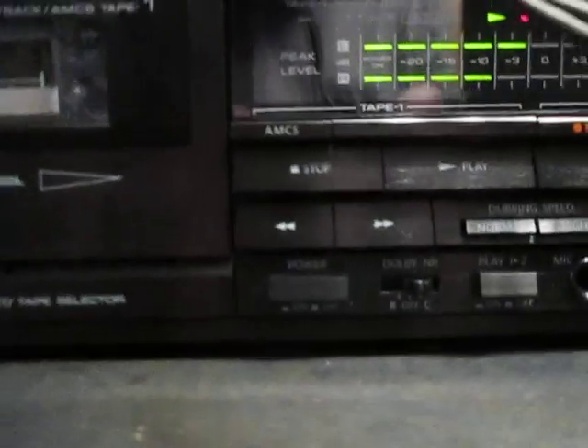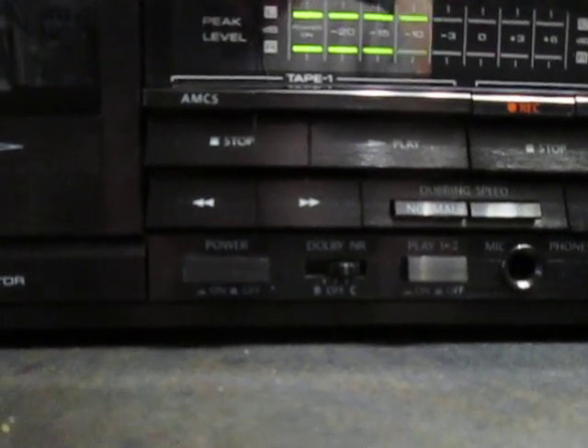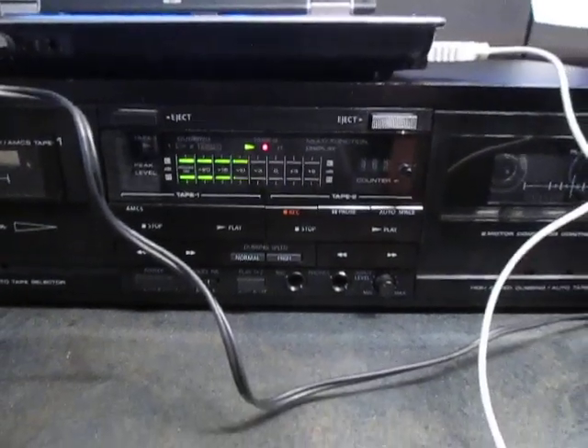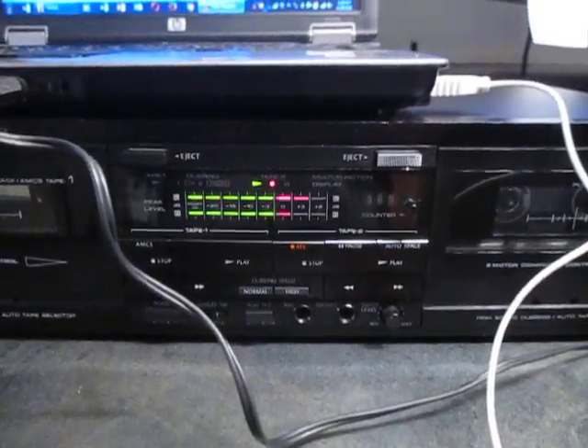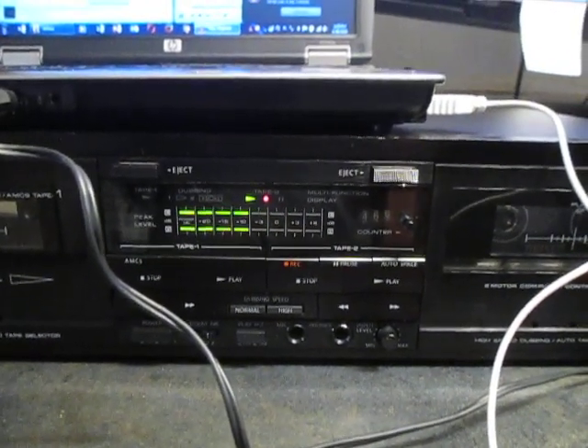Obviously, you want to go with Dolby. This one only has B and C — obviously C. I think there were some other Dolbys made after that, but C is pretty much the best one for most. I think there's an S out now, but most of your decks are going to have either B or C.